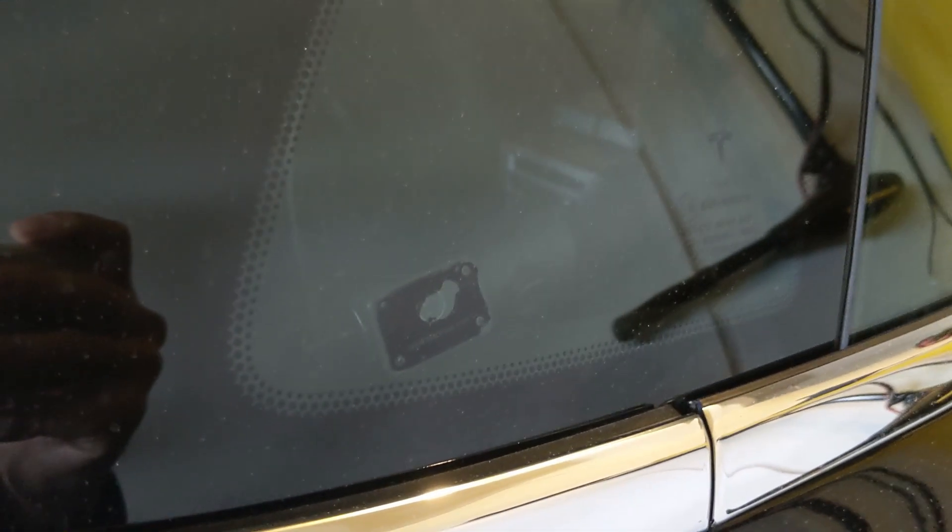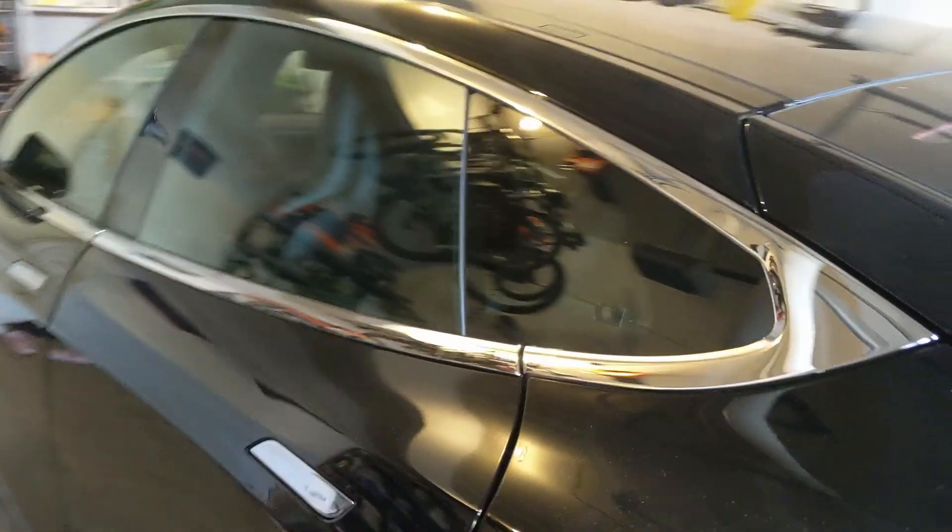The idea is to have a 360-degree viewing angle. I wanted to quickly show you the inside view of the installed cameras. Here's the front, which is the 4K resolution camera right behind the rearview mirror. Here's a side camera, the other side, and the rearview camera. You can barely see it while you're driving.